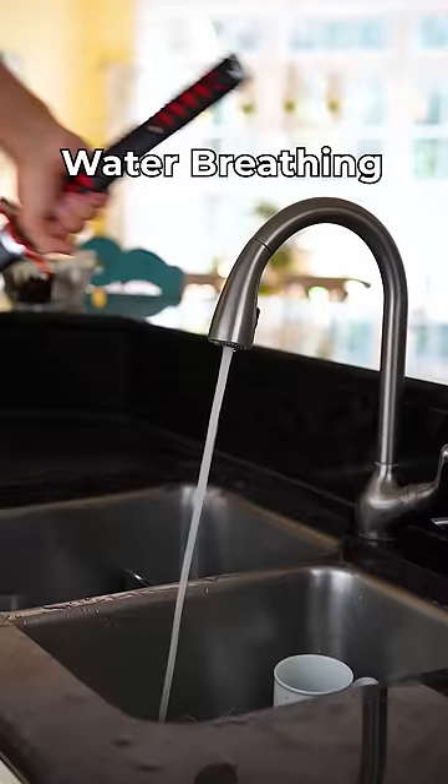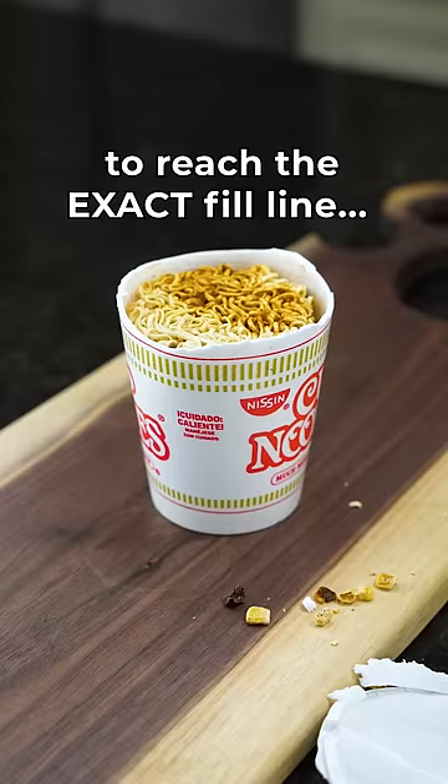Second, you use water breathing to fill the cup with water, and make sure to reach the exact fill line. Then insert the cup into the microwave for three minutes. And serve.